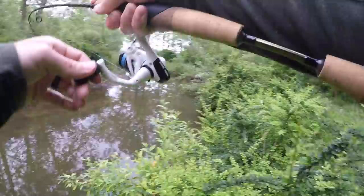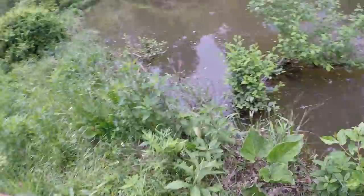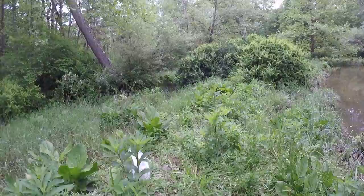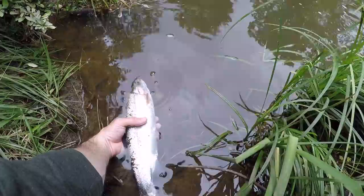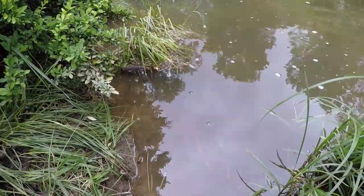Oh my God, I got a massive trout! Holy crap, that is a huge rainbow. Oh my God, I gotta wet my hands. That is an absolute monster. Holy crap — in this tiny little creek. Look at the size of that rainbow! He's going to go right under that grass and just hide. So I'll show you guys what I did there.